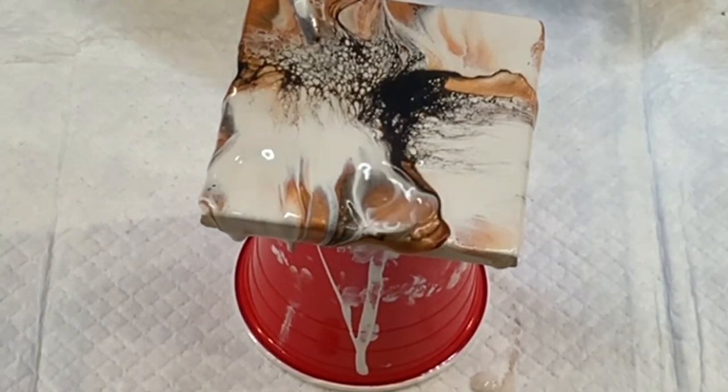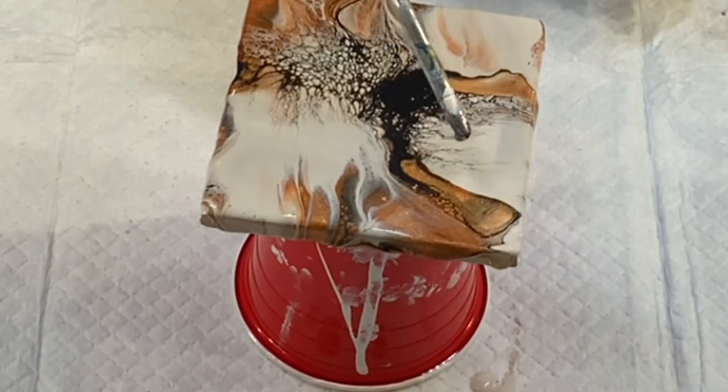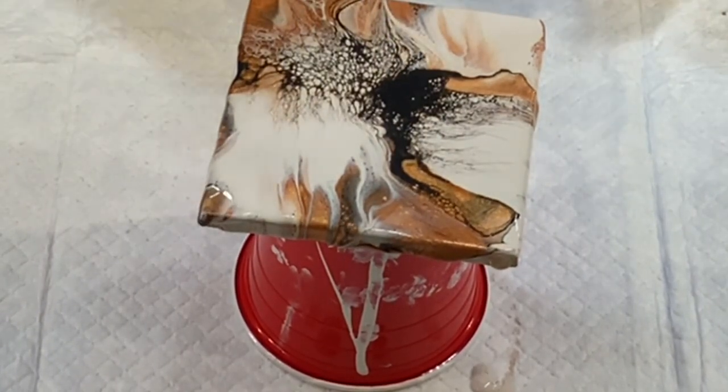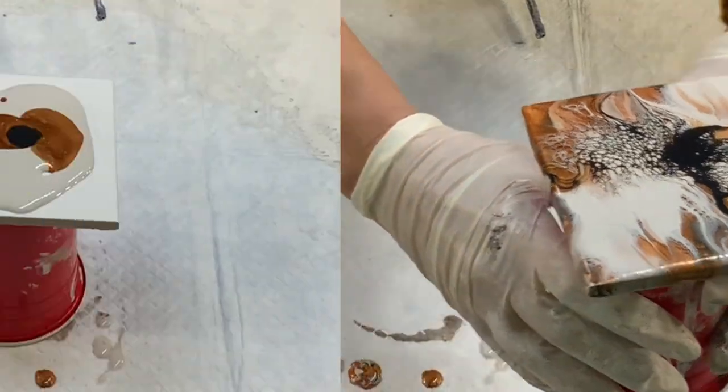For anyone who's wondering, I use a nozzle that's attached to my compressor. I have a link in my description area to my Amazon shop where you can go check it out for yourself.